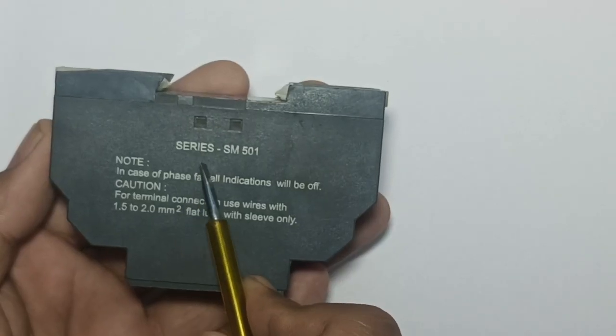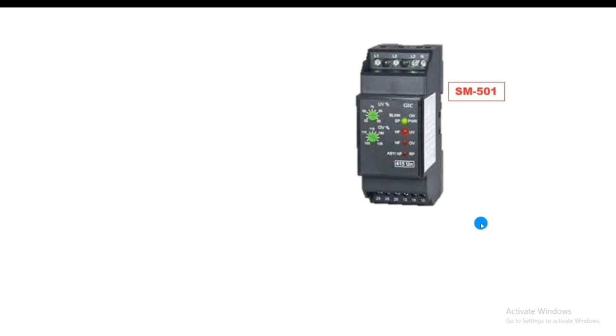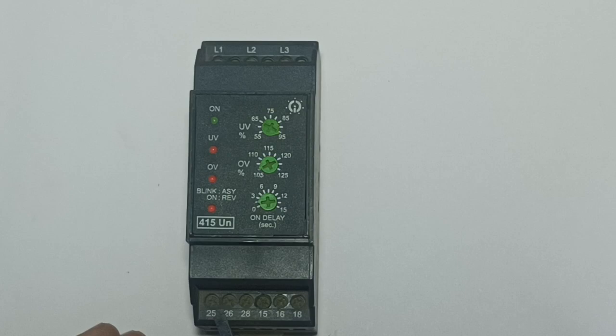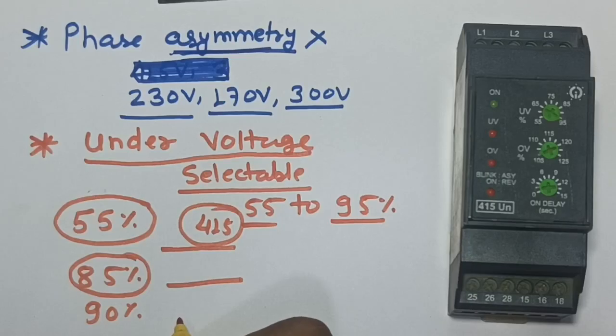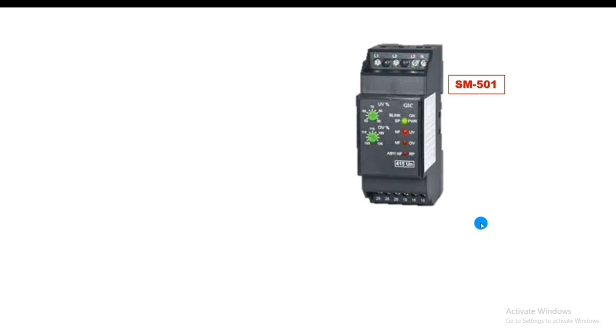In this video we are going to learn how to install the SM501 phase monitoring relay, how to do proper connection of this relay, and how to do proper settings. Let's start the video and first see the setup for this phase monitoring relay installation.